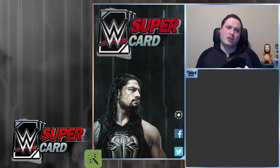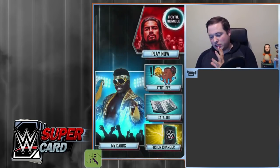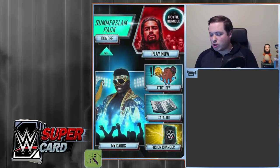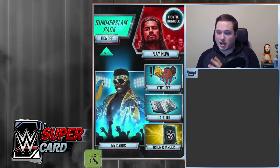So I've got Supercard Season 3 right here. I'm actually doing this on my phone — I think you guys can actually hear the update this time. You can see the animations and whatnot, and you can see straight away there's a lot of new things in this update.